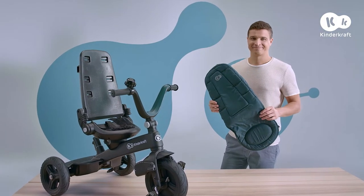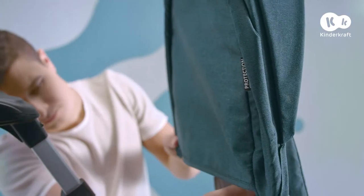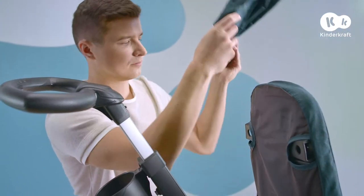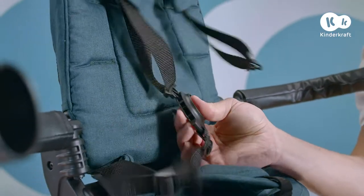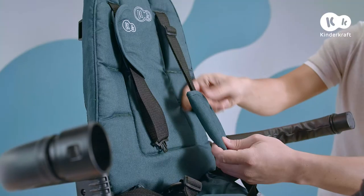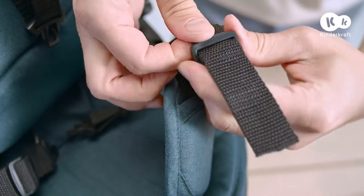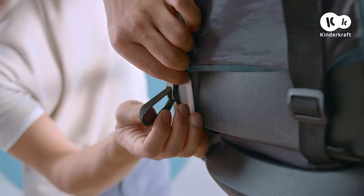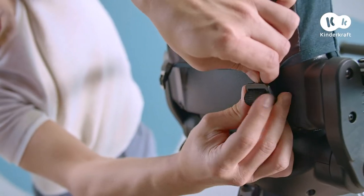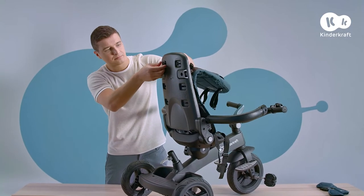The bike's cover can be removed and washed. To make it easier, lower the handlebar, unfasten the rail, and remove the hood and the parent's handle. Then unfasten this buckle, take off the shoulder belt protectors, pull the crotch belt out of the buckle and take off the protector, pull the belt buckle through the hole in the seat cover, unfasten the buckles on the back of the backrest, take off the cover and pull the belt buckles out of the backrest.